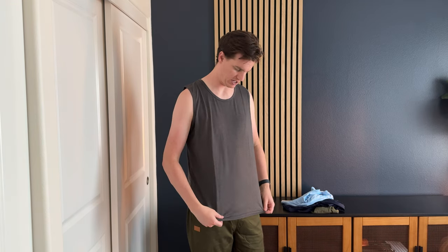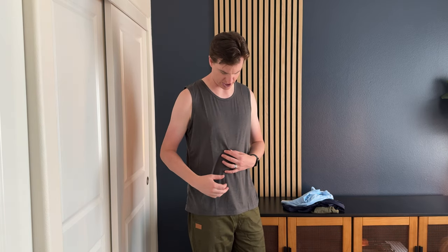They're a little bit on the nicer end of tank tops — not like a beat-up casual. They're definitely a nicer, softer material. They also feel like a bit of a wicking material, so they perform well when you're active.